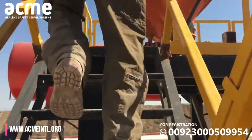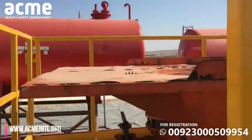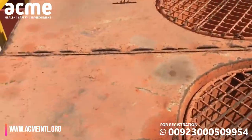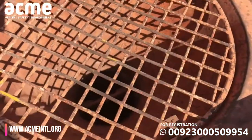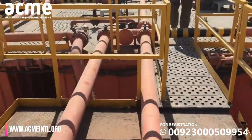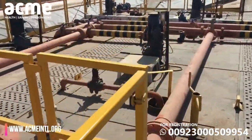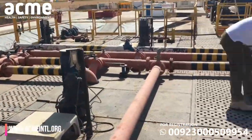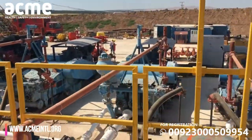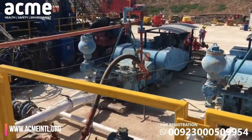We're going up onto the rig so we can see the whole mud system. This is where the bags are cut and the mud and chemicals are dropped in. This helps lubricate the drill and also brings up material for testing. Here are the engines that work the mud system.